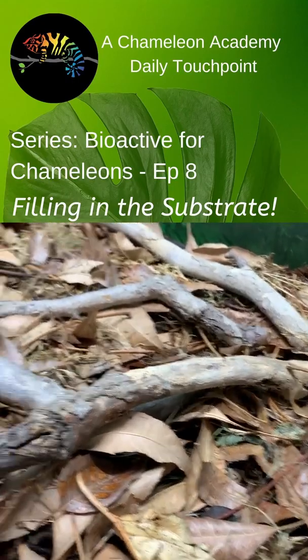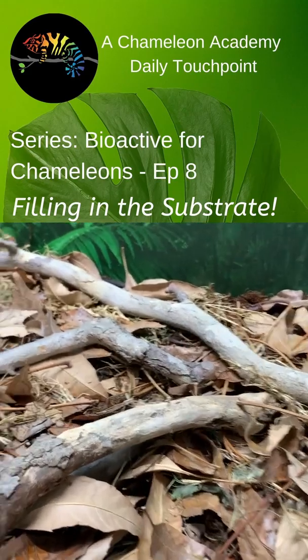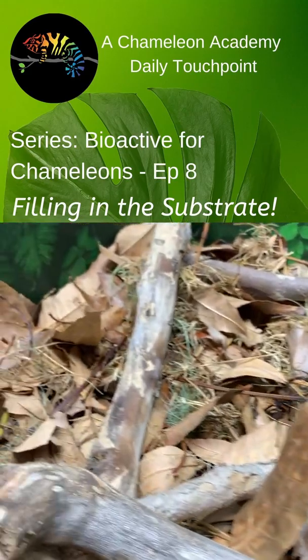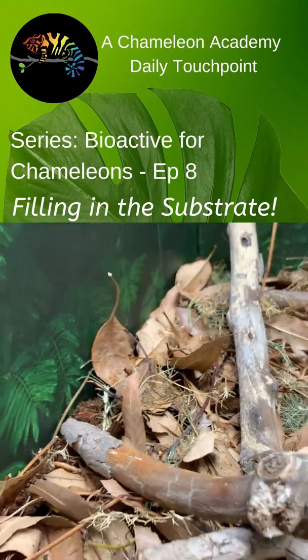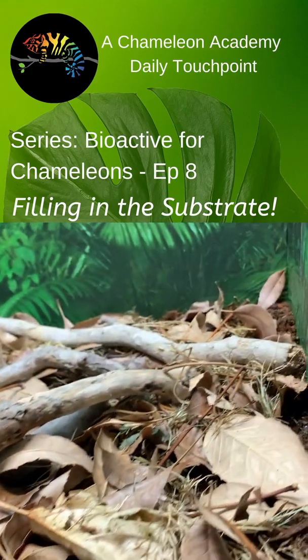Welcome, chameleon wranglers, to your introduction to bioactive for chameleons. Today we're at the part where we're actually going to put a substrate in a cage and I'm going to show you how I'm doing it. I've got my Leap habitat 22 by 17 by 36 inch tall cage here, and I need four parts to create this bioactive substrate.